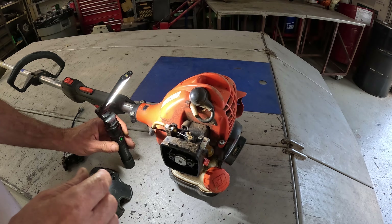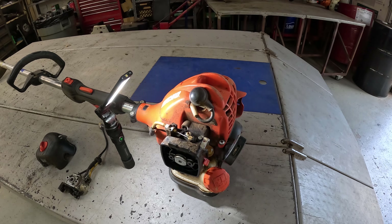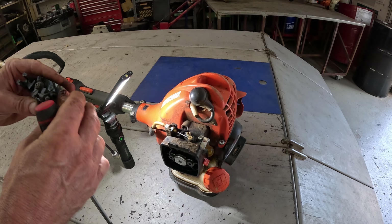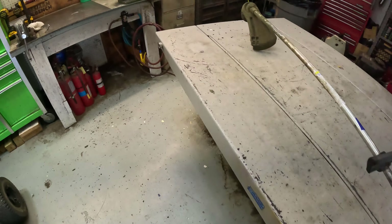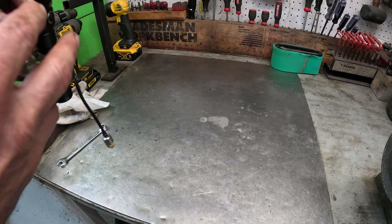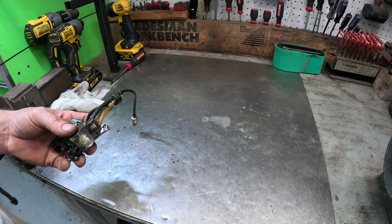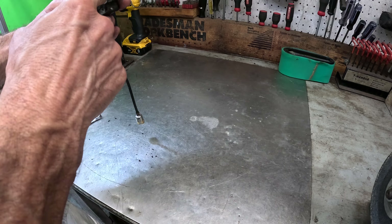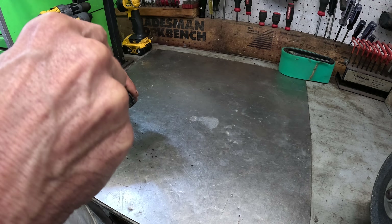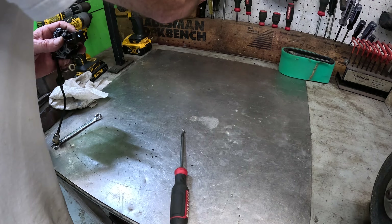I'm going to try to do this without taking the carburetor off. Let's go over to the work table — that's a better place to do this. It can be kind of tedious doing it on the machine. I had to take an air hose and blow all the goo off of it first.